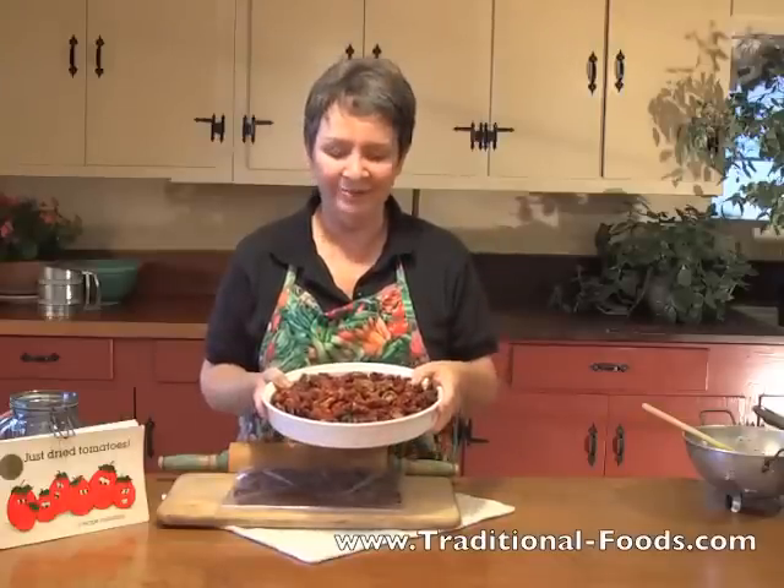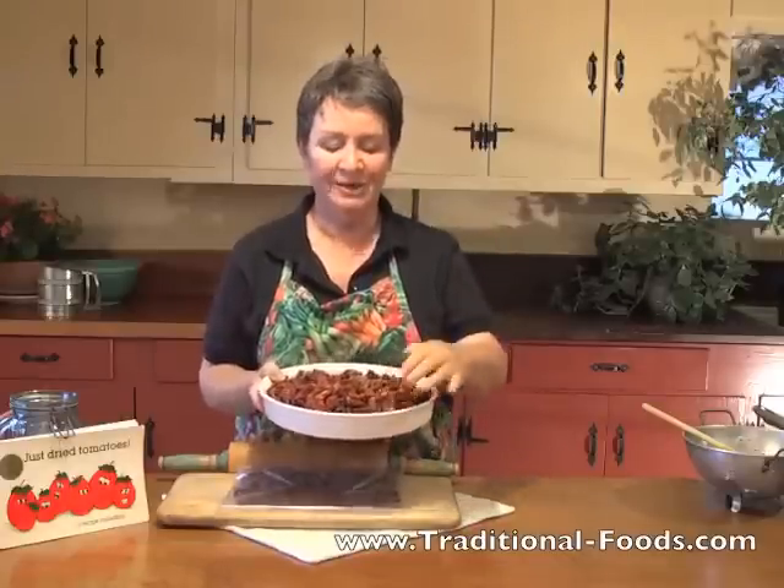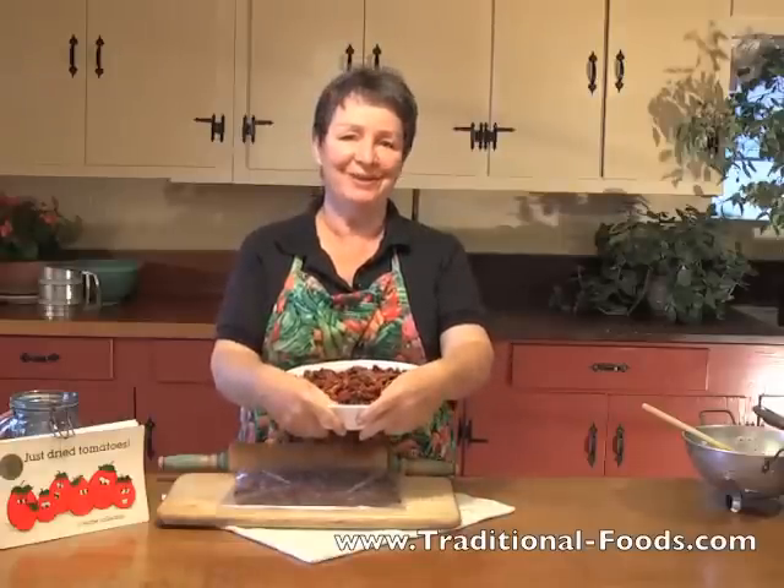Glad you stopped by. It's sort of gray and cold today — well, chilly at least. It's a great day to work in the kitchen and just savor the harvest of summer.